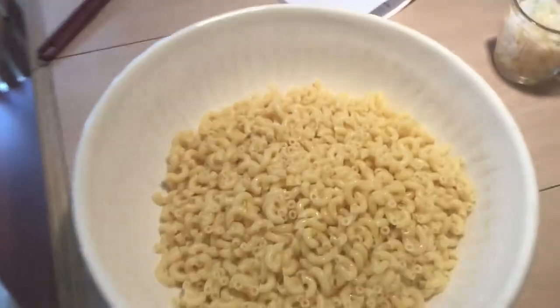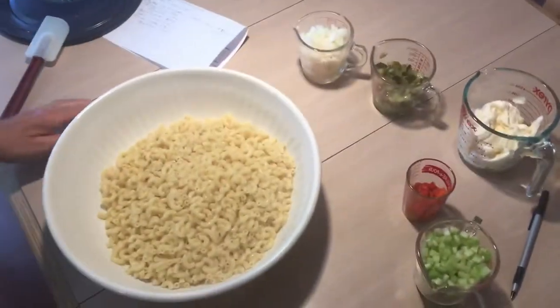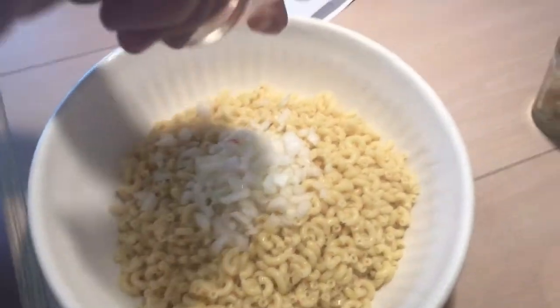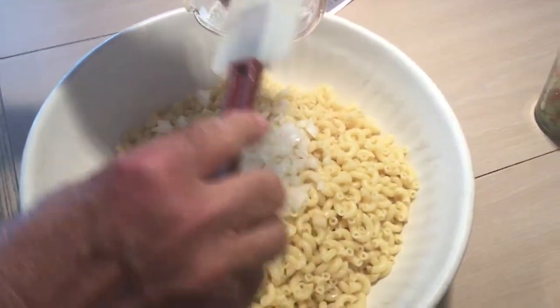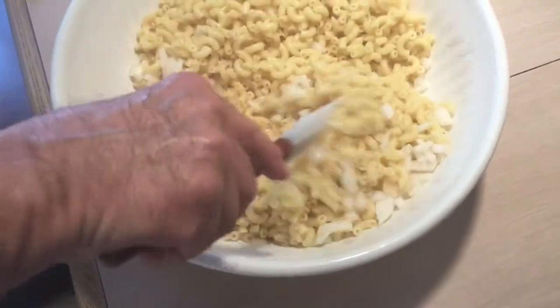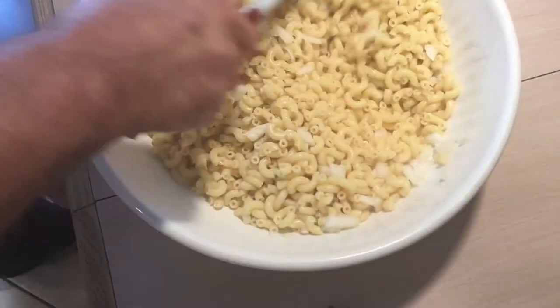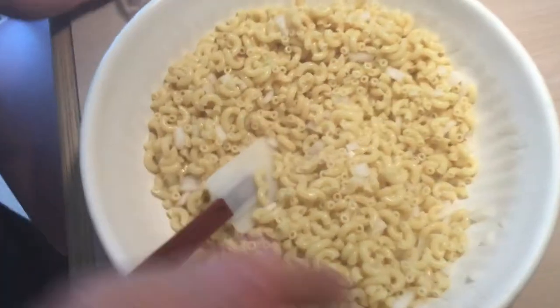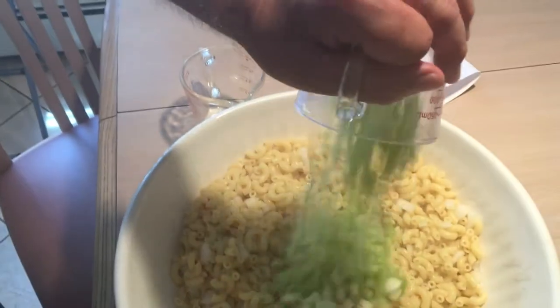And we got it in there. Now the first thing we're going to throw in is about a cup of onion. Everything is chopped very fine — chop everything ahead of time, have it all set. Start mixing it around. Then we're going to throw in one cup of celery, all chopped real fine.